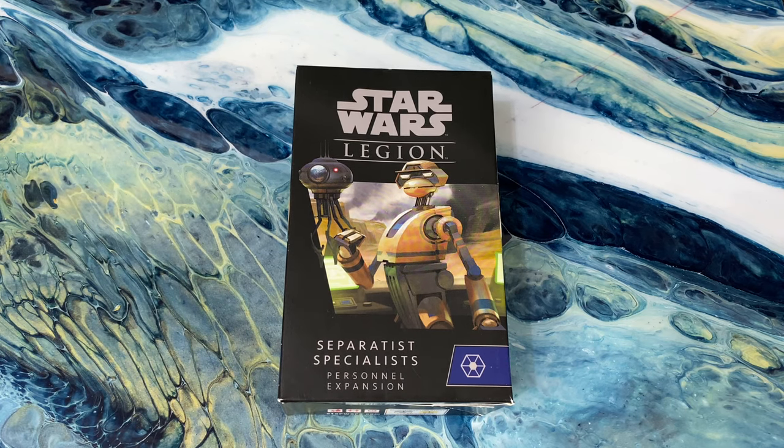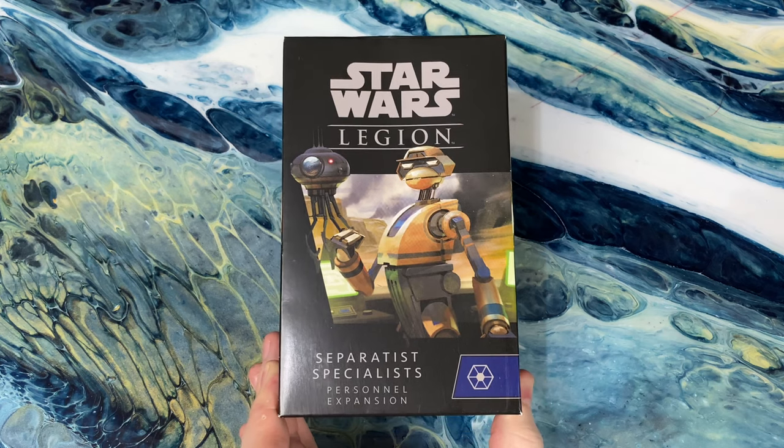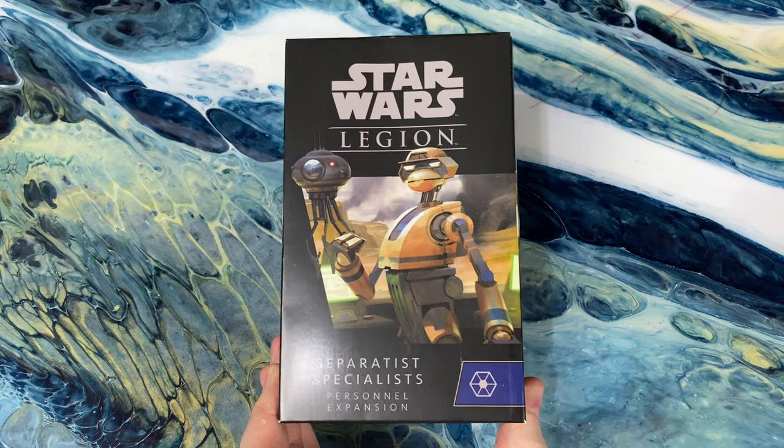Hello there! What's going on everyone? Today we're going to be unboxing and taking a look at the Separatists Specialists Pack for Star Wars Legion.